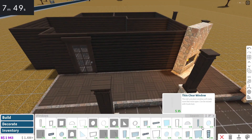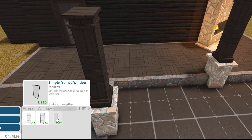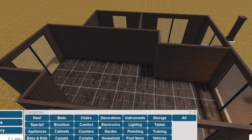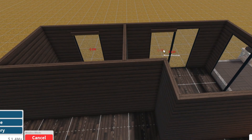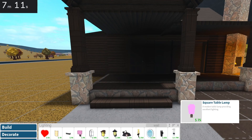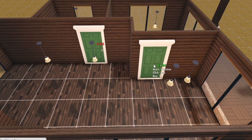We need windows for this thing too. I'm going to go with modern windows because it's kind of like a modern log cabin vibe. Two windows here, two windows here for my bedroom. And then I'm going to put one there with curtains so we have privacy. I'm going to add some outdoor lighting — wall lamps — and use traditional doors for this.